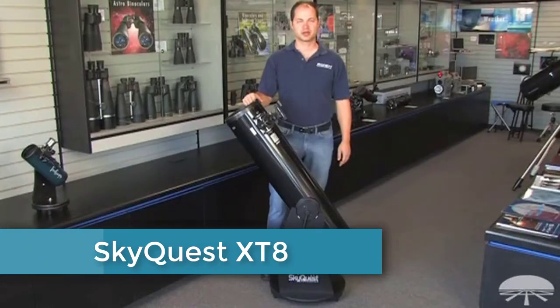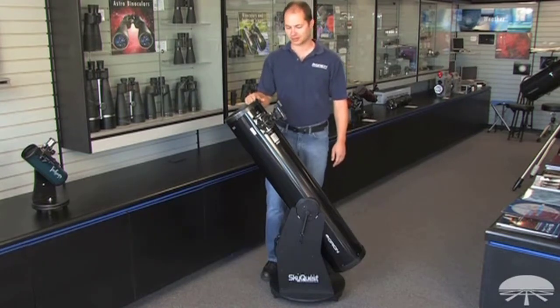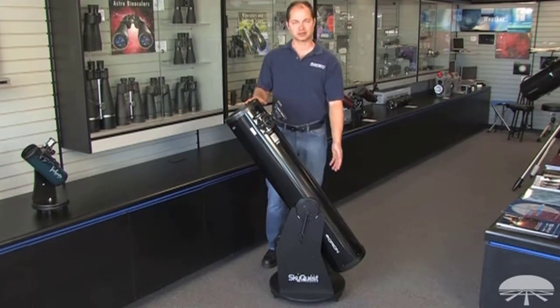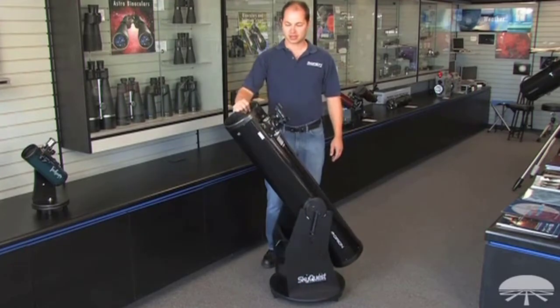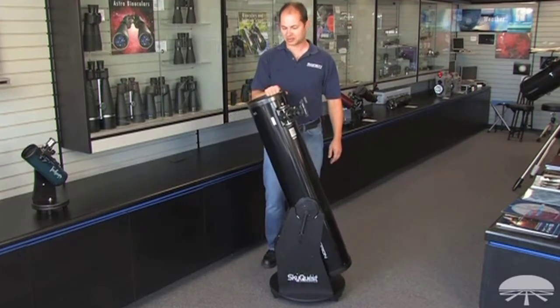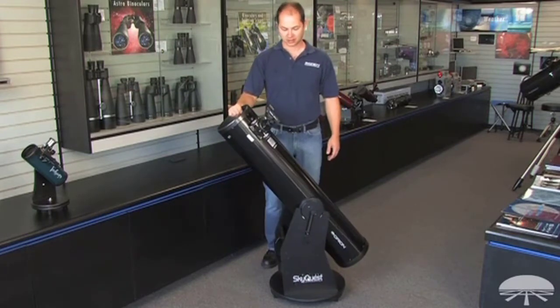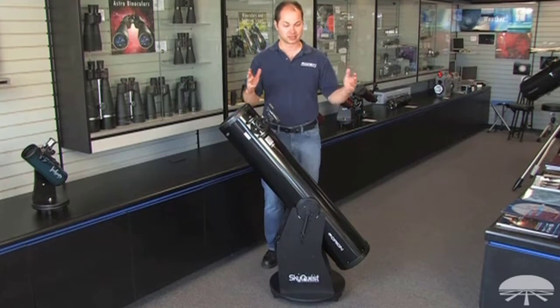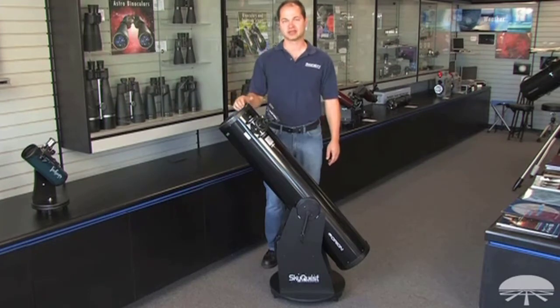Hello, I'm Ken with Orion Telescopes and Binoculars, and in this video we're looking at the SkyQuest XT-8 Classic Dobsonian Telescope. It's an 8-inch reflector on a Dobsonian base. The Dobsonian refers to the style of the base — left and right, up and down — very simple movements, very easy for beginners to use, very simple setup, no complicated polar alignment necessary. It's a great telescope for the family or the beginner that just wants a really nice view of pretty much everything that's out there in the night sky.